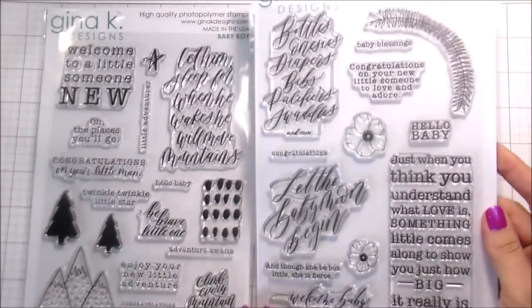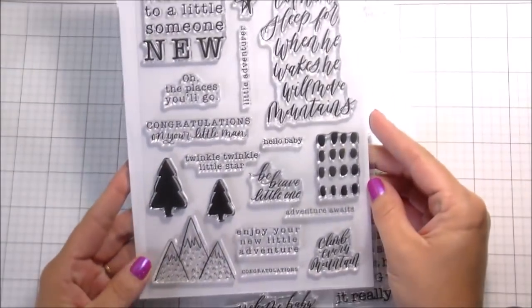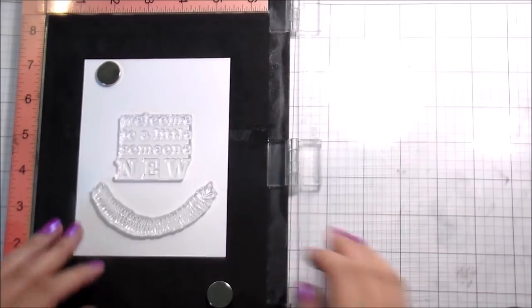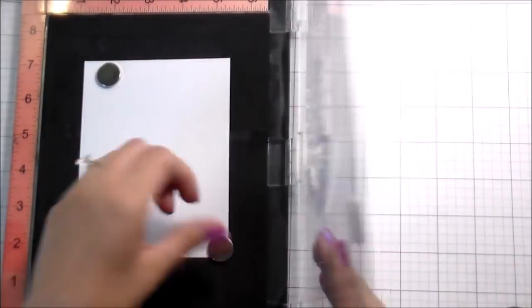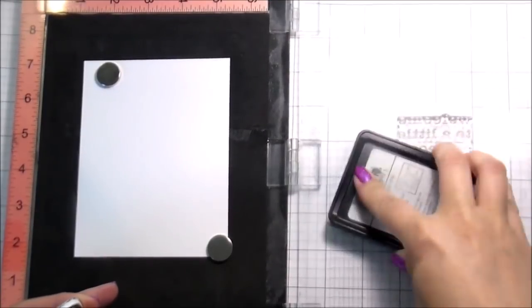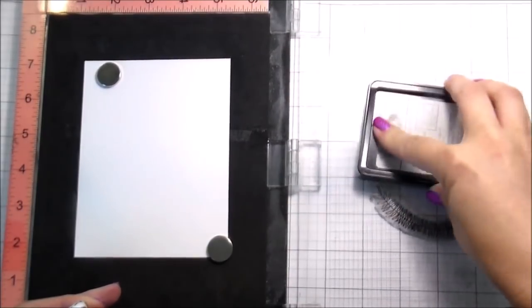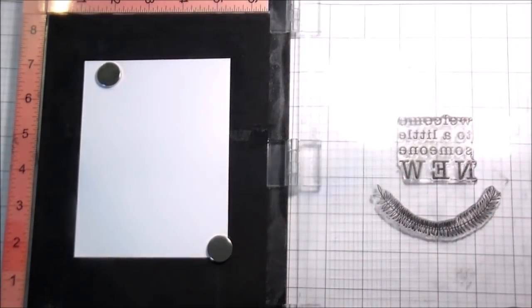Hi guys, it's Kelly Latavola here and I'm back with another video. Today I'm going to be using two stamp sets from Gina K's June 2020 release — the Baby Boy and Baby Girl set. We're going to be making two different cards using a combination of these products. I thought it would be fun to make a feminine and a masculine card. I did use sentiments for babies, but you could certainly swap out these designs for really just any other occasion.